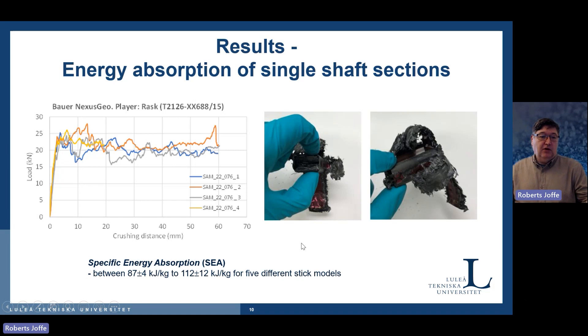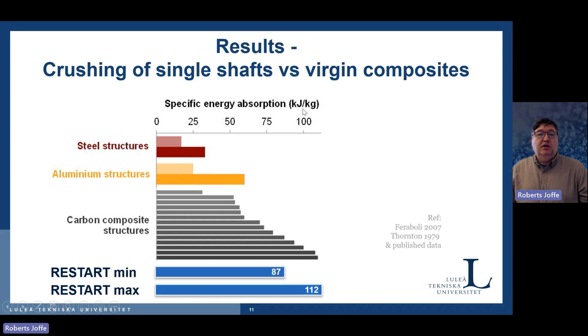We have calculated the specific energy absorption — how much energy per kilogram is consumed. With the sticks we tested, we got between 87 and 112 kJ per kilogram. Compared to other materials: steel, aluminum structures, and different carbon composite structures — different fibers, different assemblies — our RESTART material is within very good limits. We are actually at the upper end of available composite materials. So once again, it is proven that we have very good materials to work with.